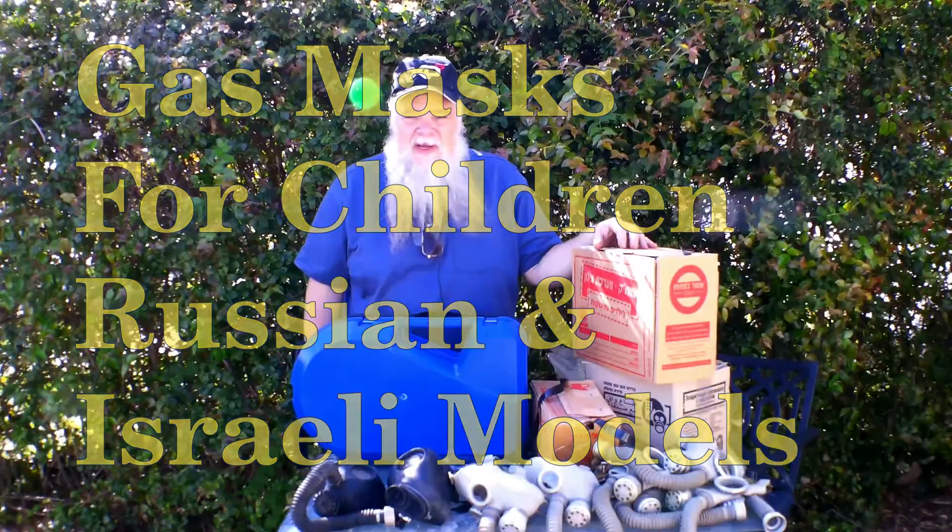Welcome back to GridDown Prepping. As promised, I decided that I would do a separate article and video on children's gas mask systems.